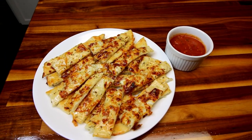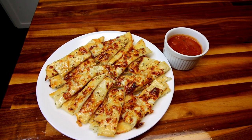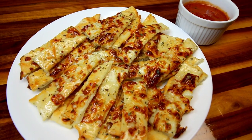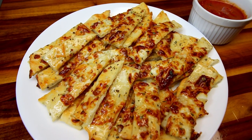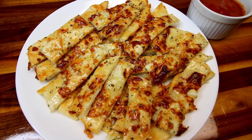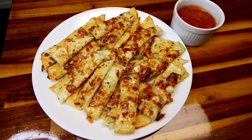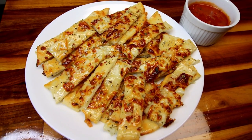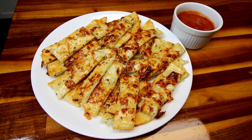Hey guys, it's Alisha. Today I've got another two-ingredient dough air fryer recipe for you, and that is for two-ingredient dough cheesy Italian breadsticks. I love doing different recipes with the two-ingredient dough — I have several of them on my channel. This is just another one that's very good and very easy, and while I am doing these in the air fryer, you can definitely do these in the oven too. I just think they taste better in the air fryer, so that's how I'm going to be showing you them today.